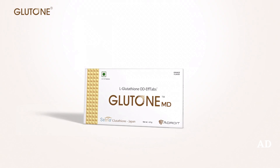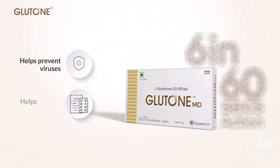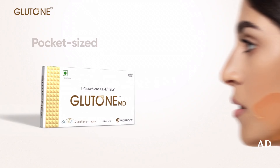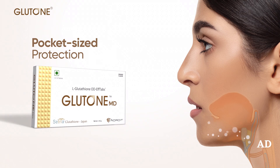With the power of glutathione, GlutonMD's 6 in 60 seconds action prevents viruses and helps you recover faster. It's the world's first orally dissolving mini-effervescent tablet for instant dispersal.